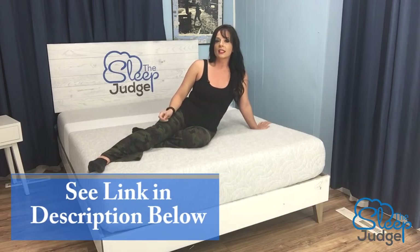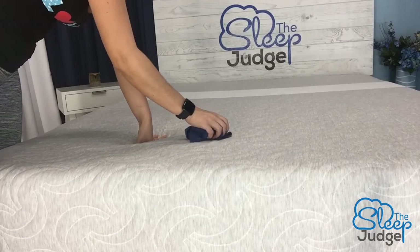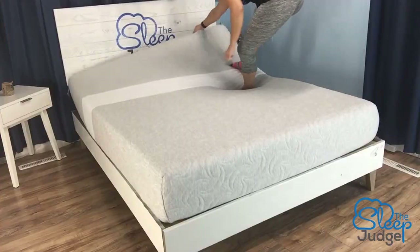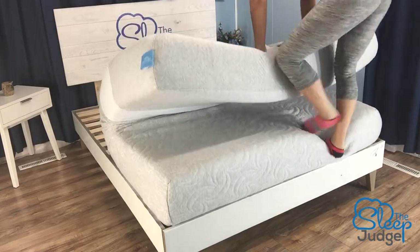As with any mattress, I always recommend buying a water-resistant mattress protector. I just spoke with a viewer whose mattress is developing indents after three years, and he's struggling to use his warranty — which covers indents — because he has a stain on the cover. I'll leave a link to recommended protectors in the description. Level Sleep does not recommend removing the cover, but you can spot clean with mild detergent or hand soap. You can also fold your Level Sleep mattress to transport it, but don't leave it folded for an extended period of time.